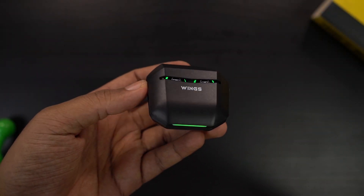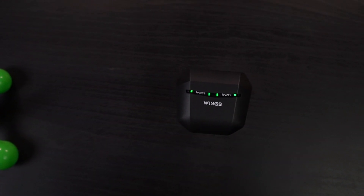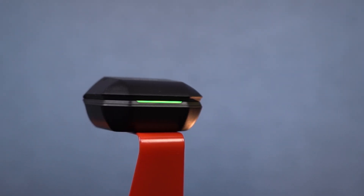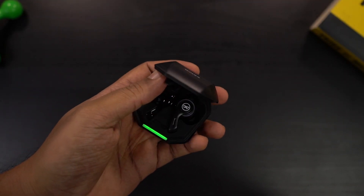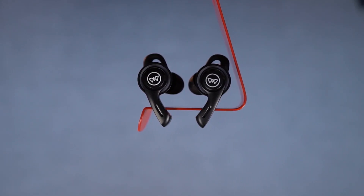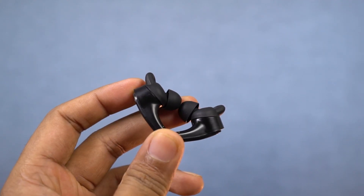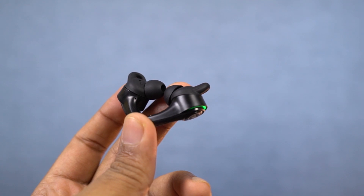Now for the review, starting with design and build. The case is completely made of plastic, like most cases, but the design is definitely pretty unique — I didn't see any other case that opens up to the earbuds quite like this, which is pretty cool. You also get the LED battery strip on the front, which looks great. The design isn't just for looks — it has an ergonomic factor, is much easier to hold, and you can open the lid with just one hand. As for the earbuds, they have a pretty new design with earwings for extra support, and they're pretty light in weight so you can use them for a long time. Overall in terms of design and build, I really have no complaints.